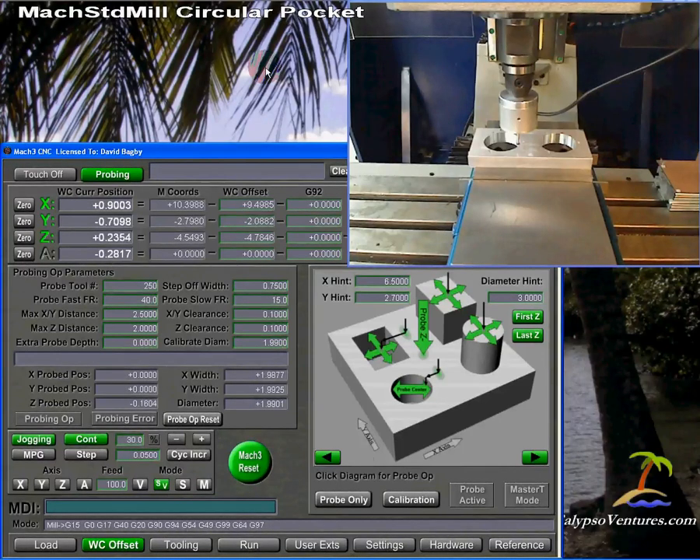Hello. Welcome to another of the Mach Standard Mill probing demonstration videos. In this video, I want to demonstrate probing for a circular pocket, and I'm also going to demonstrate probe tip calibration to give you an idea of how that works.